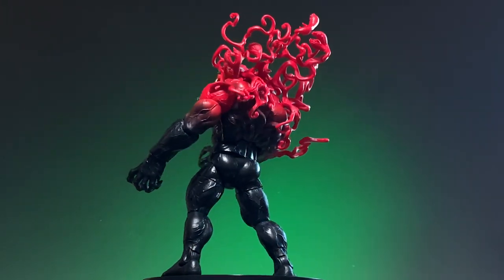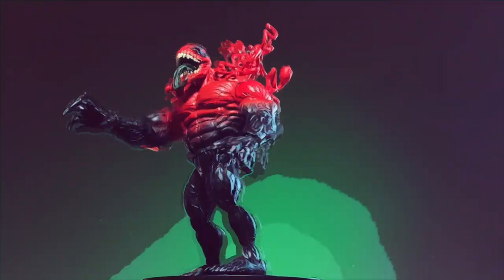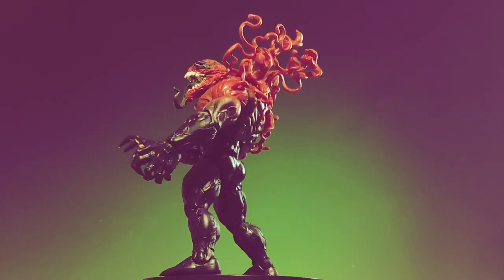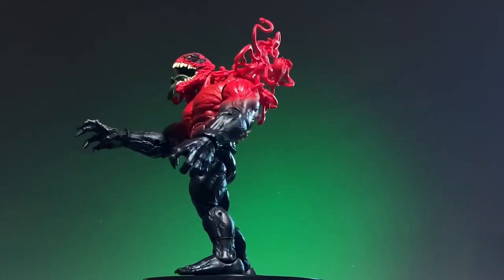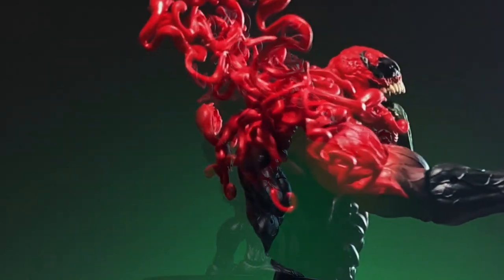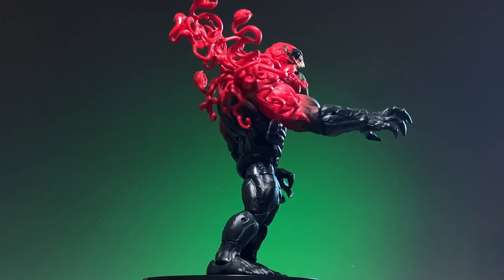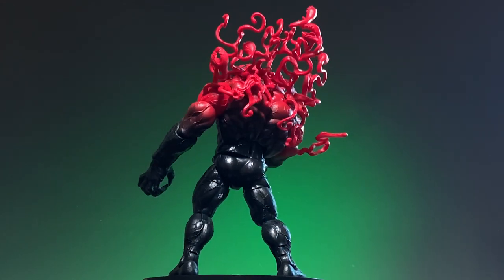Toxin is the figure of choice today, and this is what he looks like pretty much straight out of the box. It's a pretty imposing figure with a lot of detail, but it does need some help. This video is about repainting this figure — no capes, no lighting, but a lot of touch-ups. This is a commission piece, and the objective is to make those veins pop, those mouths pop on these symbiotes, and of course make it look like it's actually wet with saliva.